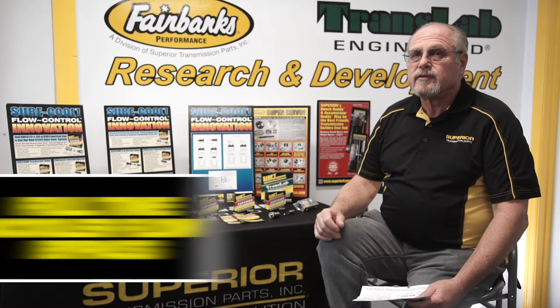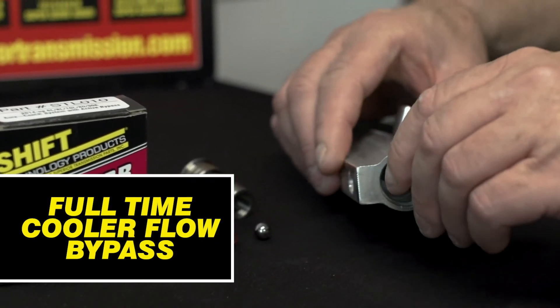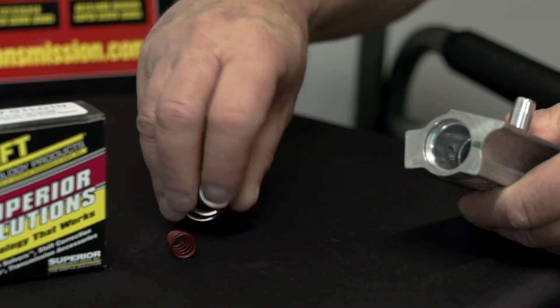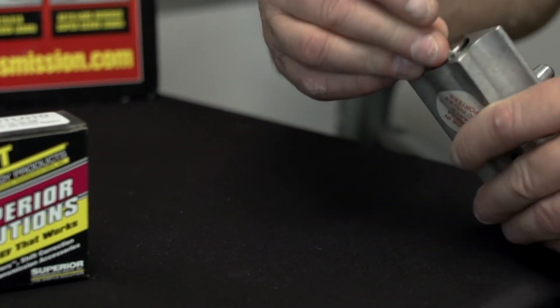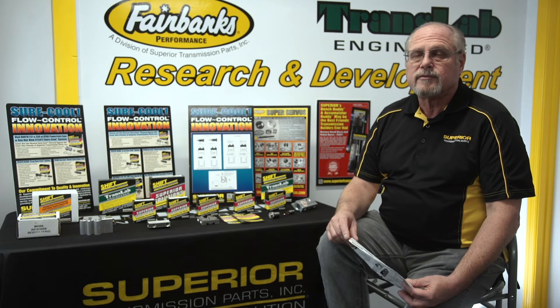The features and benefits of the STL010 include full-time Cooler Flow Bypass, which allows, under any condition, the transmission to still have bypass oil lubing the gears and internals of the unit. It reduces the overall operating temperature of the transmission by about 45 degrees, and is a needed piece for any vehicle so that the original pellet does not stick and wipe out your unit.